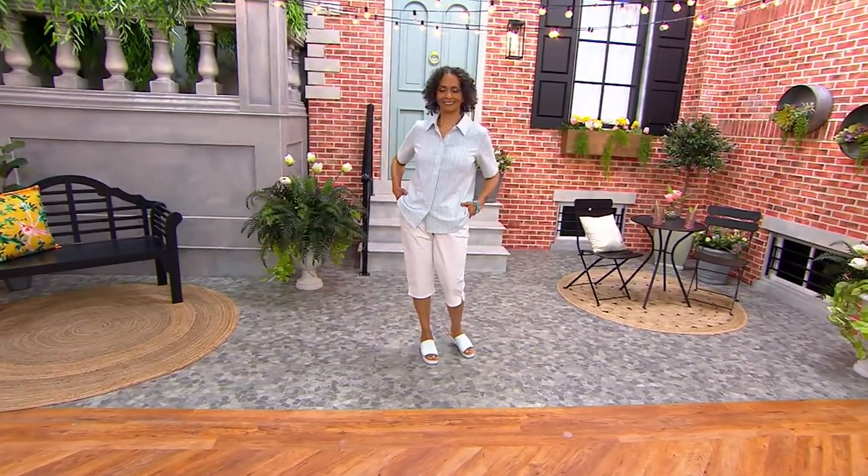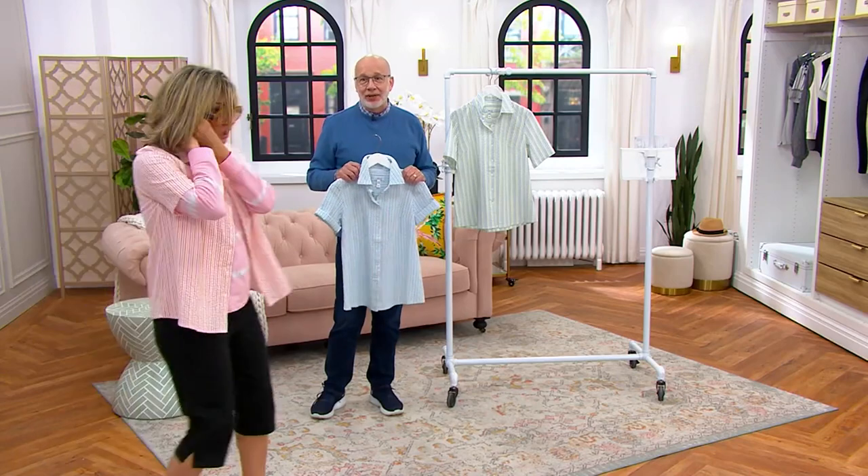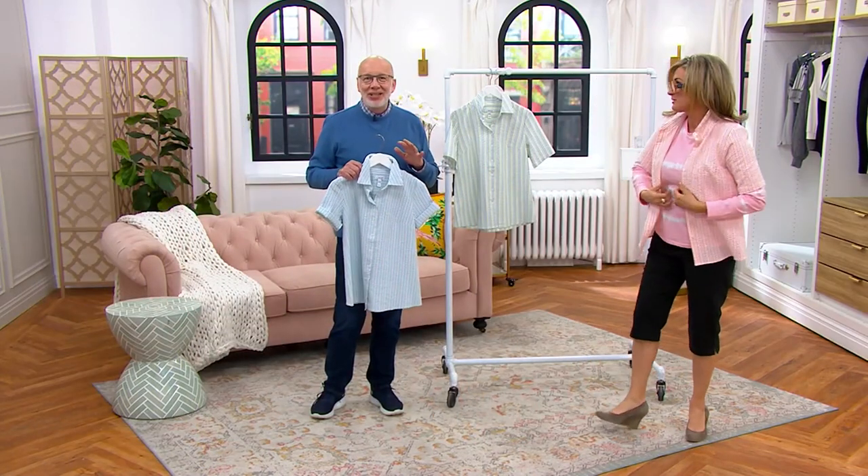Here's what I wouldn't do — I would never, ever iron this fabric. You want to keep the crinkle in it. You don't want to iron the crinkle out. That's the beauty of what seersucker is all about. You can see right there all of that gorgeous crinkle.